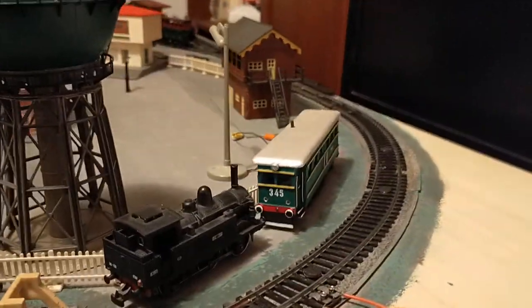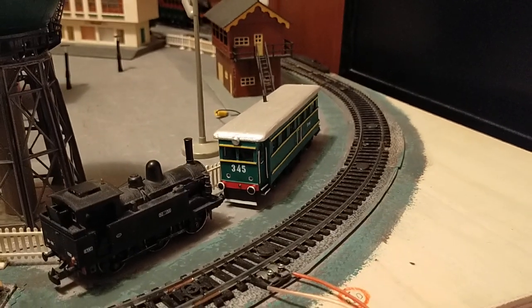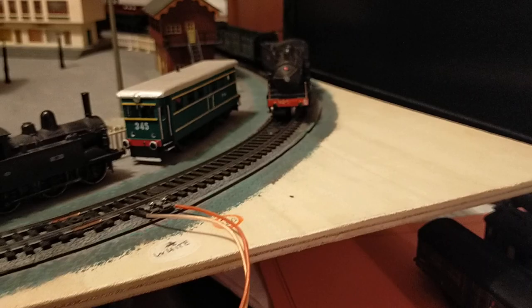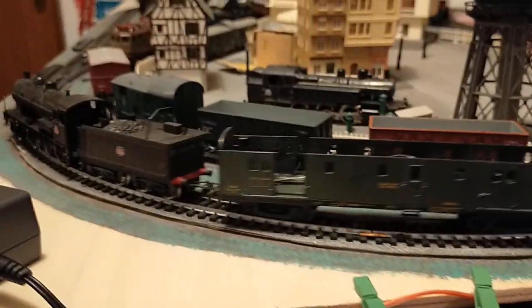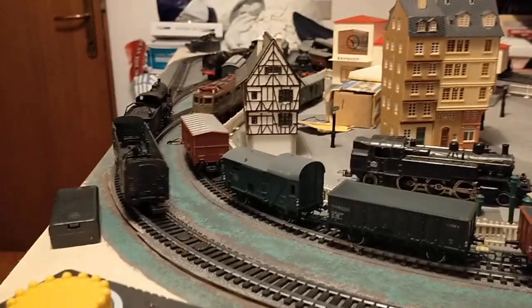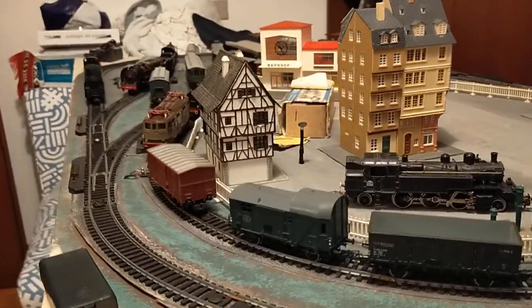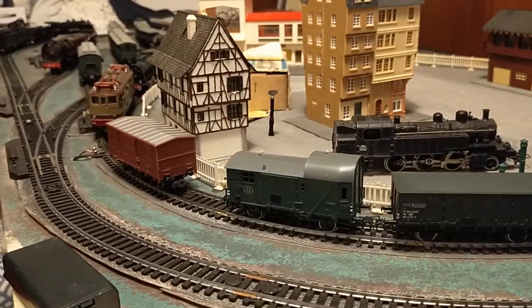Mentioning the locomotive — this is a very nice locomotive. I bought it second-hand and serviced it. Very smooth running and quiet because of the belt drive. We'll actually do a proper presentation of this locomotive on another occasion.